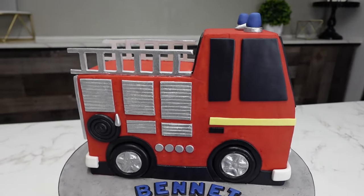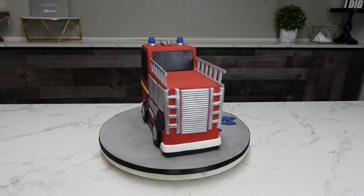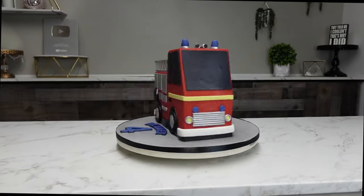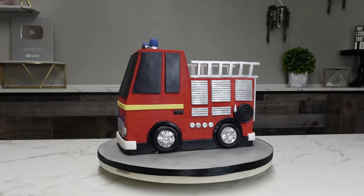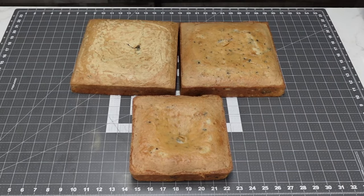Hey guys, welcome back to my channel. We're going to do something different this time — I'm going to show you how to make a basic shape-carved 3D fire truck. This is a very good place to start if you're wanting to do some sculpting but not wanting to get into very fine details. This gives you the overall look, and it's actually pretty impressive. This is all buttercream with just fondant accents.